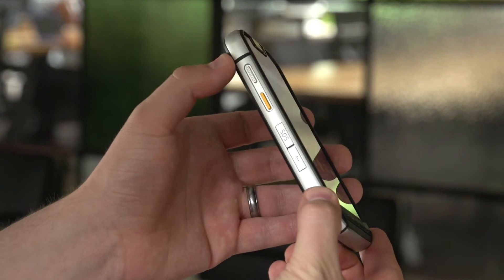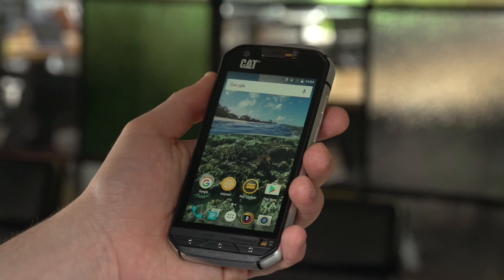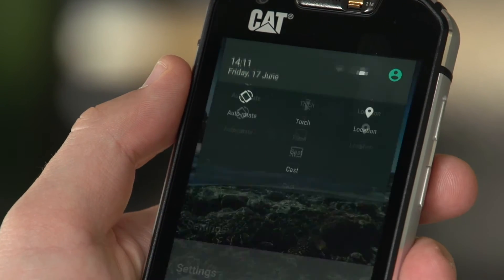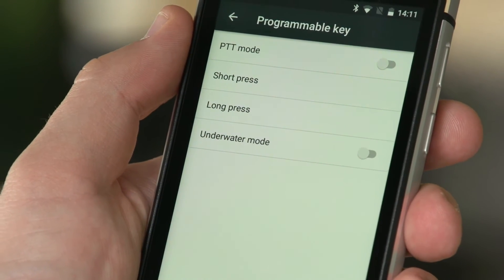The CAT S60 comes with a programmable yellow key on the side of the device. You can use this for a whole range of functions, but first you need to set it up. To do this, swipe in from the top of the screen and open the settings menu, then find the programmable key option.